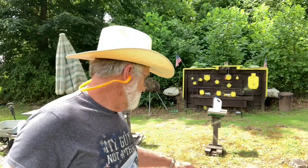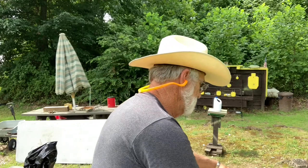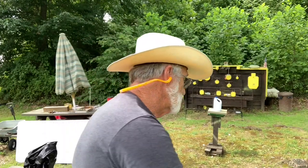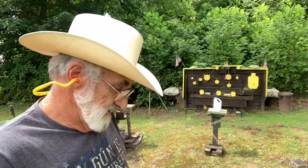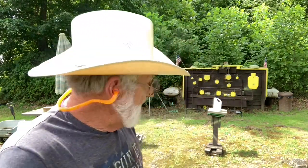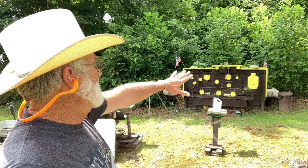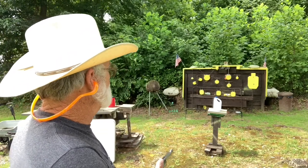Let's try some 38 Specials and see if they do any different. We're using the Federal 38 Special — just lead nose rounds. We'll put six of those in there and give them a try. Sometimes a lighter load shoots a little different or a little better. I'm gonna try one at that silhouette — going for about center, there's a little spot and I'm gonna try to hit that.